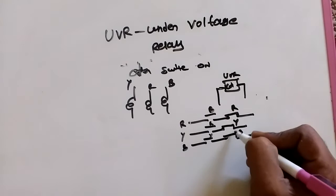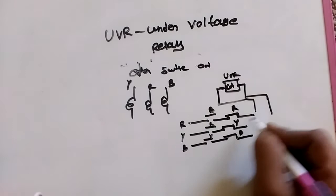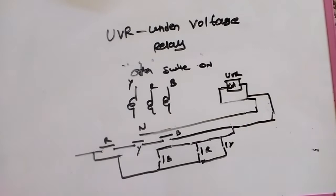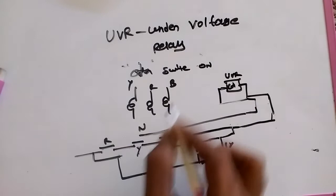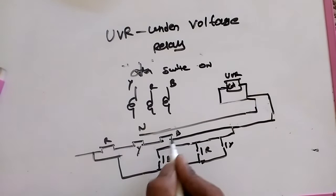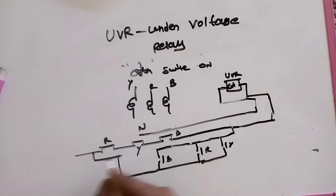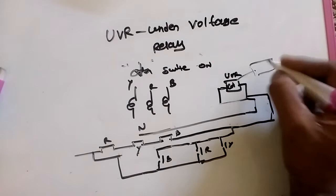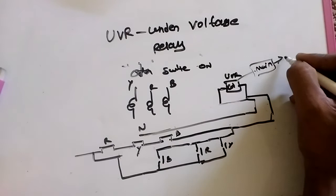When three-phase supply is correct, the three open connectors close, and then the three close connectors open, so the circuit is not getting supply from anywhere. For after switch on: when three-phase supply is available, the close connectors R, Y, B open. If the voltage drops low, the close connectors activate, getting supply again, and this breaks — giving supply to the main conductor, which trips the machine.